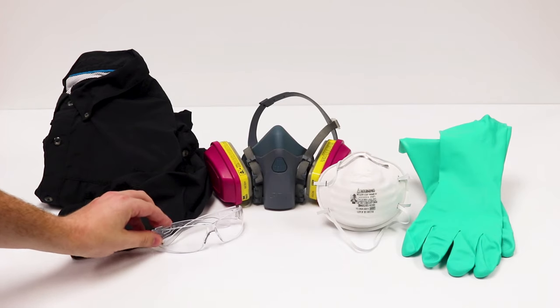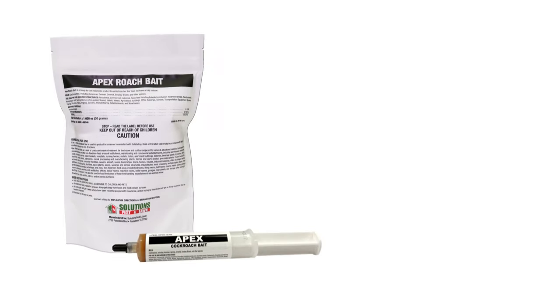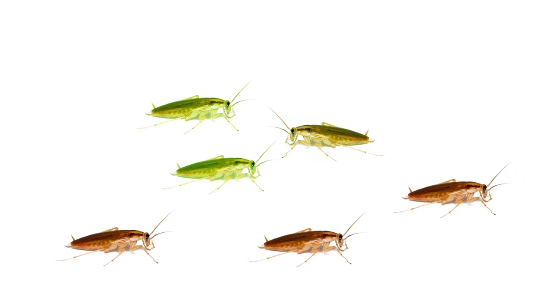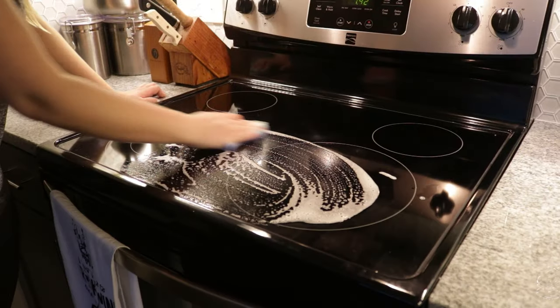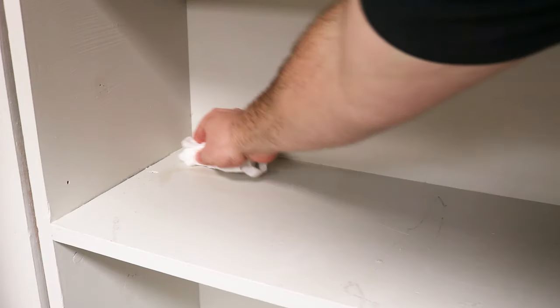Before applying any pesticides, always wear your personal protective equipment. First, we'll start treatment with Apex cockroach gel bait. Apex is a slow-killing bait, so when roaches feed on it they have time to return to the nest and spread the lethal bait to others, creating a cascading effect that wipes out the colony. Before making bait placements, it's important to first clean your home to ensure there are no competing food sources. Use only warm water and mild soap, as chemicals and typical household cleaners can deter roaches from bait placements.